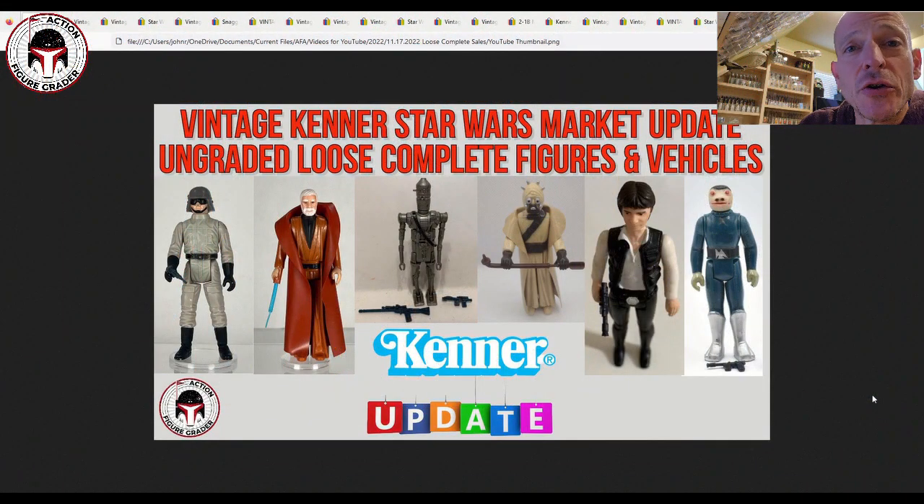What's up YouTube, it's the Action Figure Grader coming back with another video. This time we're going to take a look at ungraded loose complete figures — I think it's all figures here. The thumbnail might be wrong; I don't think I have any vehicles in this one, but lots of really good figures and lots of pretty decent deals in near mint condition or better.